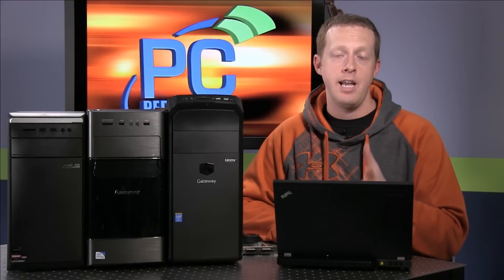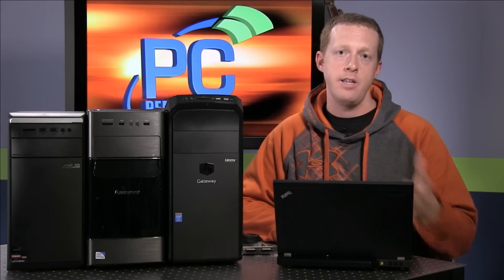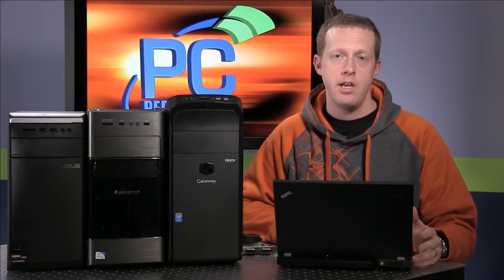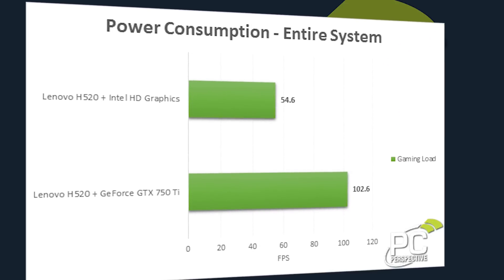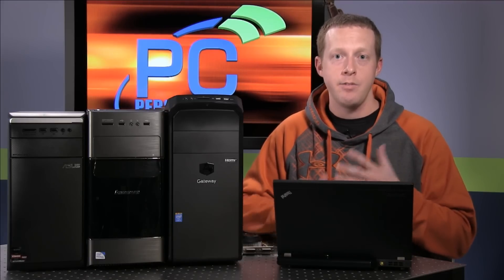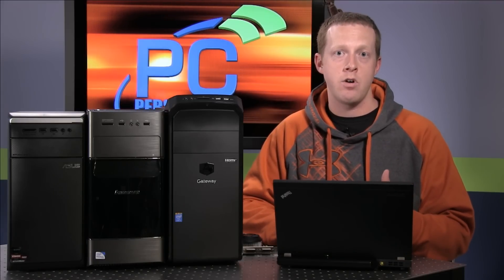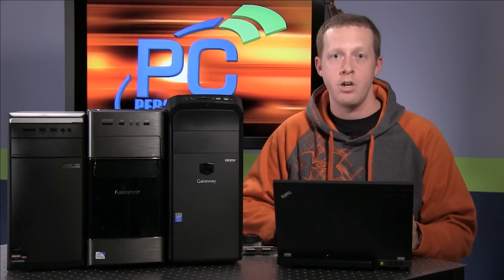When you add a new discrete graphics card like this, you are going to draw more power from the system than with just integrated graphics. In our testing, that power difference ranged from 50 watts up to 65 watts depending on the specific system. But none of the three systems had any problems providing enough juice to the graphics card, even with the smaller power supplies ranging from 250 to 350 watts.